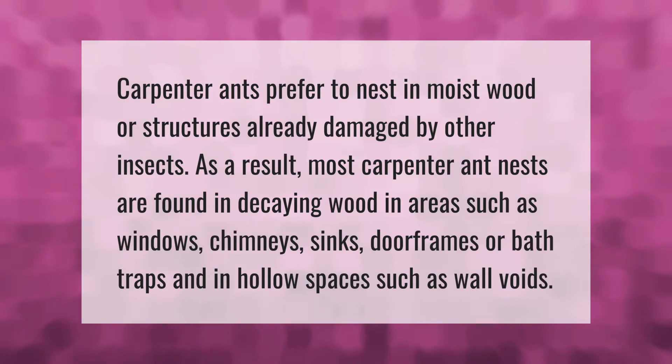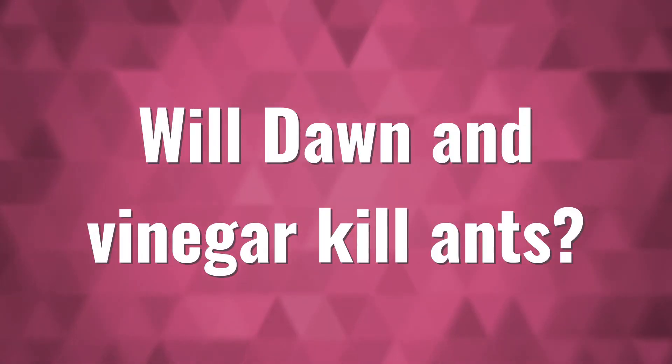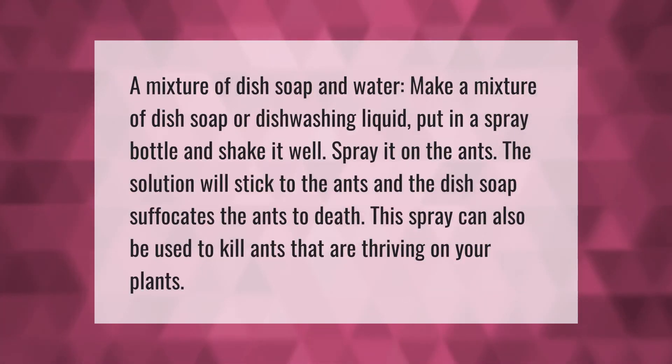Carpenter ants prefer to nest in moist wood or structures already damaged by other insects. As a result, most carpenter ant nests are found in decaying wood in areas such as windows, chimneys, sinks, door frames, or bath traps, and in hollow spaces such as wall voids.